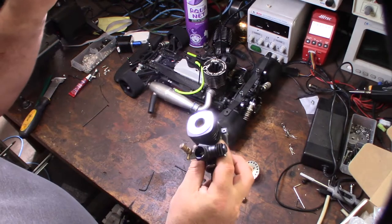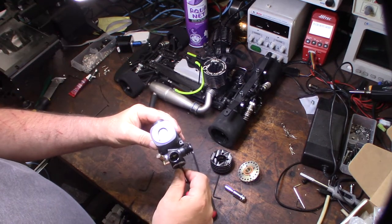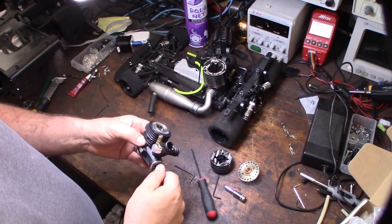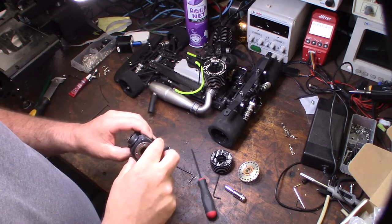I wanted to pull the sleeve out because I want to count the intake ports — I want to know exactly how many ports this engine actually has.